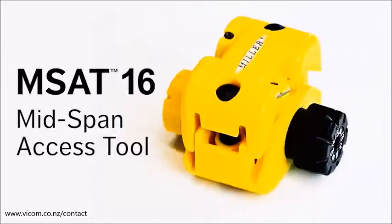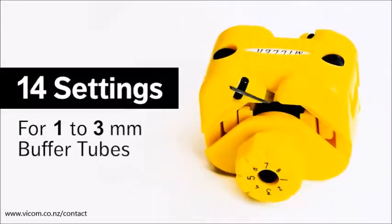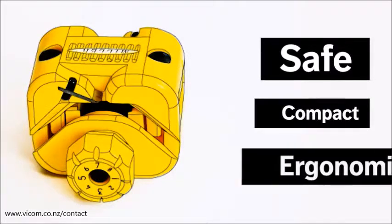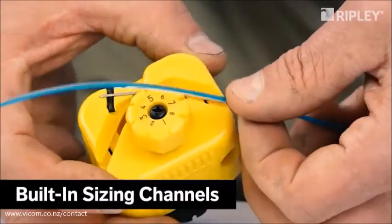Introducing the Miller MSAT 16, an exciting new fiber optic tool with 16 settings designed to easily size and access fibers in 1 to 3 millimeter buffer tubes. Its safe, compact and ergonomic design reduces the risk of injury. Convenient built-in sizing channels quickly determine the proper setting.